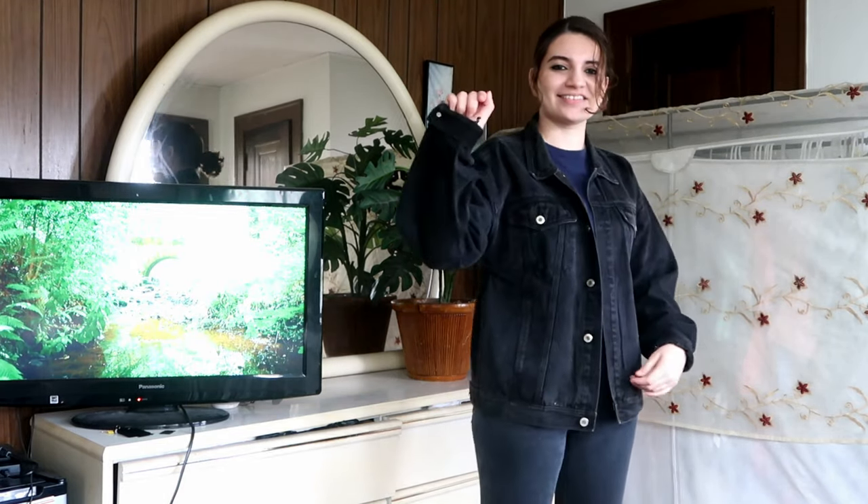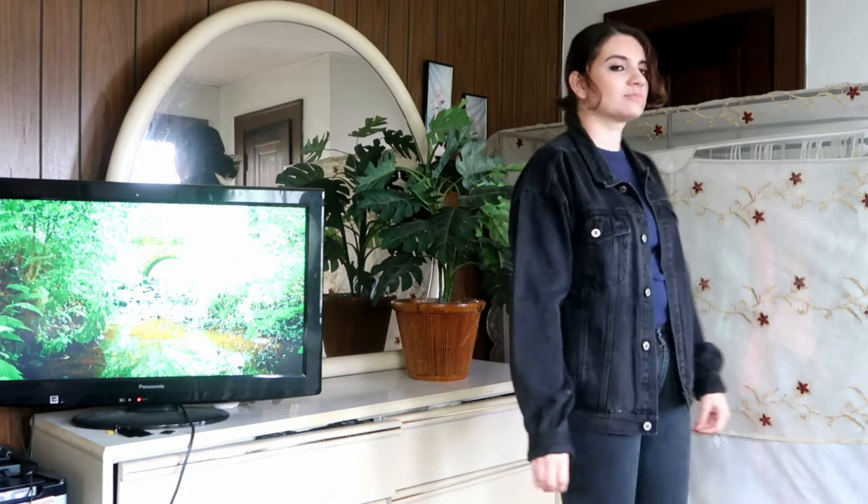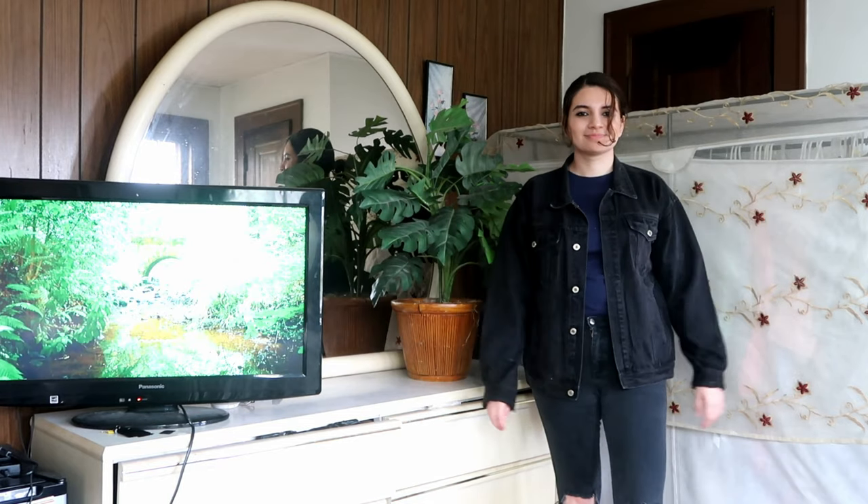Here is a close-up of how I rolled back the sleeves. Just remember, even though a jacket may not fit you perfectly, it can still work.